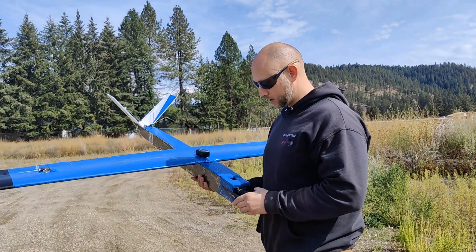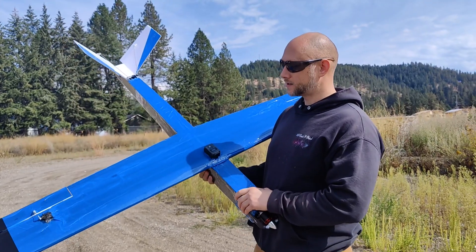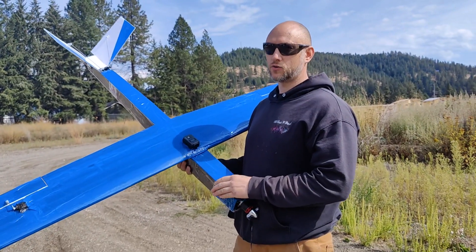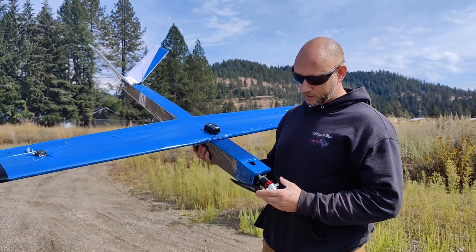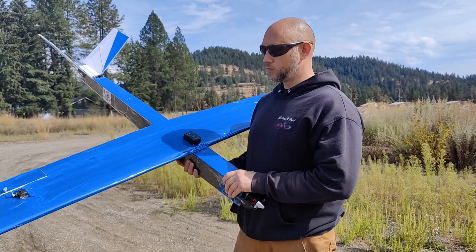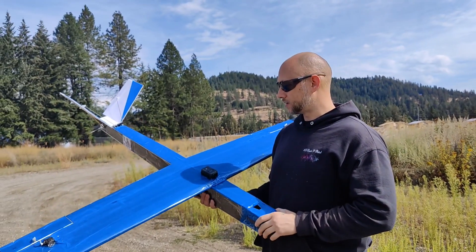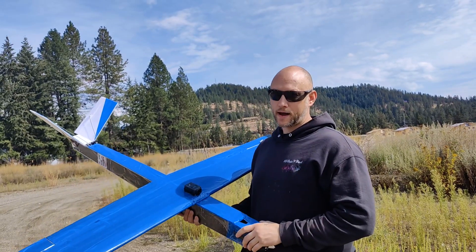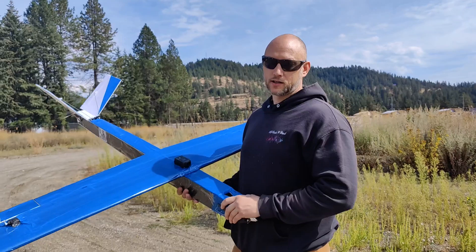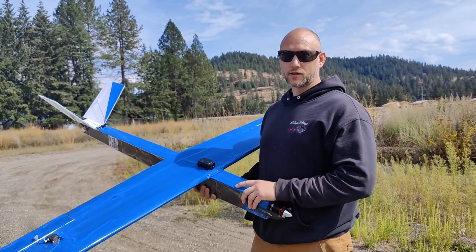We're gonna have the Speedo going when I put it up in the air for the very first time and we'll find out how fast it is. If it does good, if the motor stays cool and the ESC stays cool, I'll probably step up the prop to a 12x6. But for now the 12x5 is gonna be just fine — it'll be way more than enough thrust. We did some bench tests and it's got a lot of thrust. So we're gonna get the camera going, get the Speedo going, and chuck it up in the air and see if she flies.